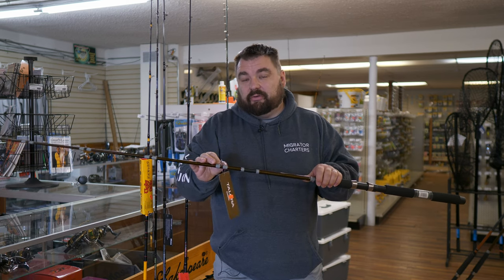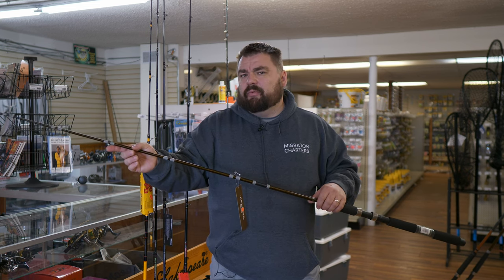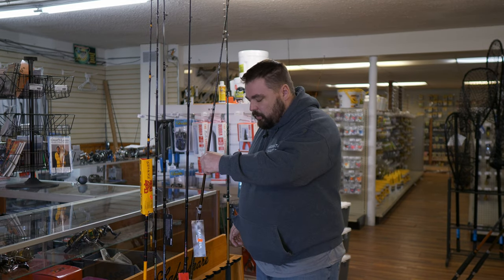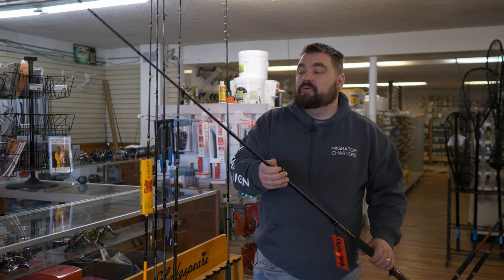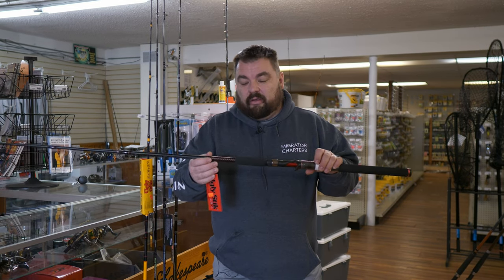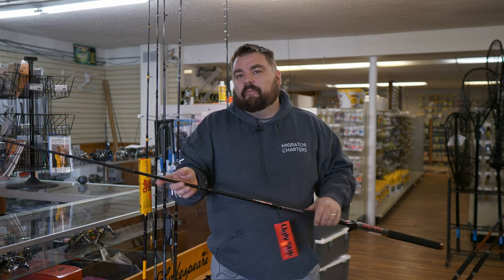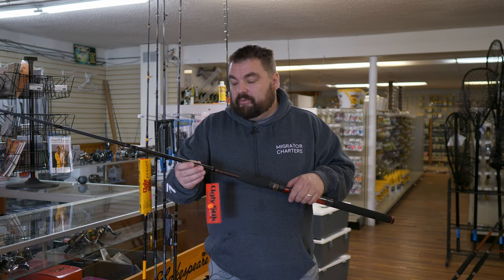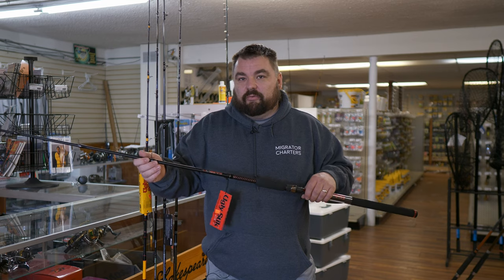The Talora is also good, especially if you're using braid for a deeper downrigger. Being that it has a little more backbone, it's also good for planer boards as well, especially surface planer boards — spring coho rigs, crankbaits, stuff like that. The next rod is the Ugly Stick GX2. It's pretty similar to the Talora with a little more backbone. You can use it for a downrigger, but I prefer it for planer boards. It'll handle a little of everything — you can put leadcore on it, but it does make it better as a mono surface planer board rod.